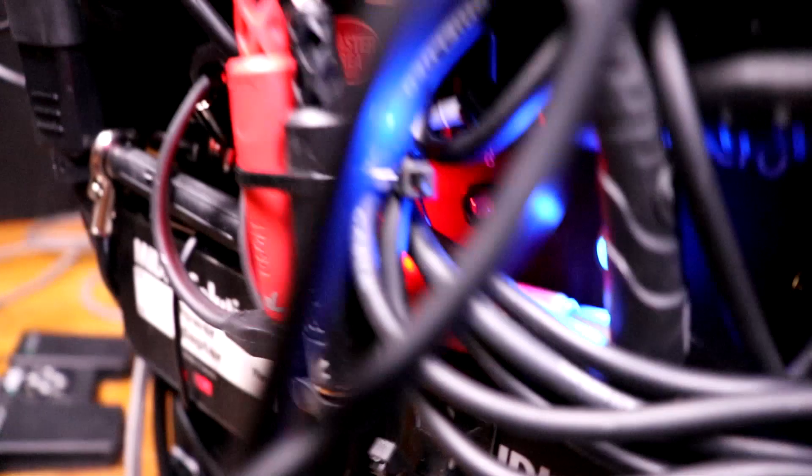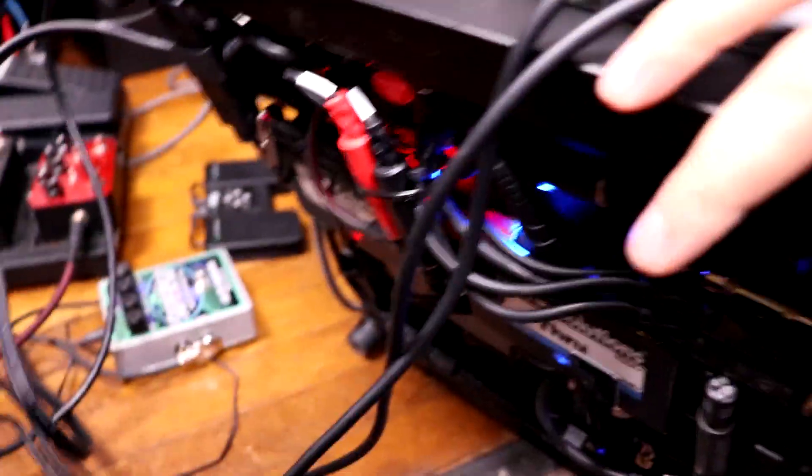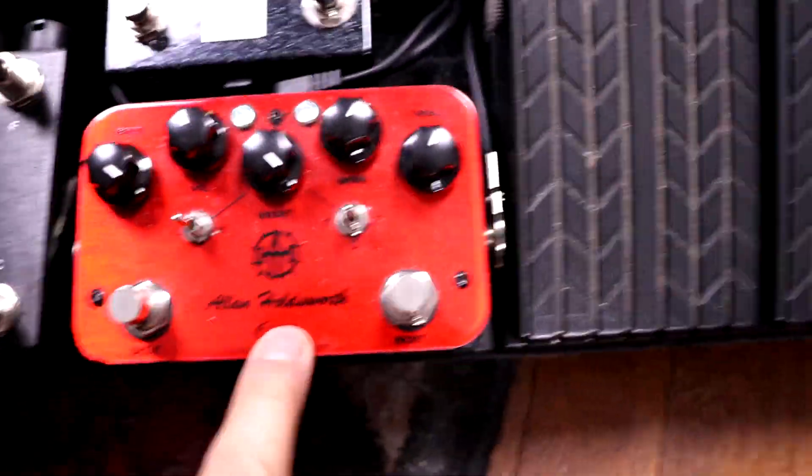The output of the line selector goes to the underside of the board, where I have mounted — buried under cables — a Disaster Area three-channel loop selector. You can see that blue light indicating one of the channels is on. It's an A/B/C loop selector. Currently, channel B goes first to an ISP noise gate, then runs to another Alan Holdsworth Overdrive up front.